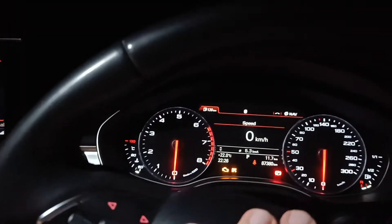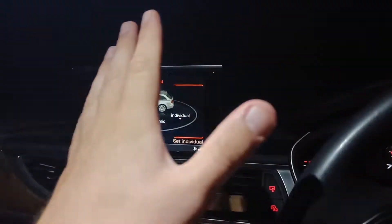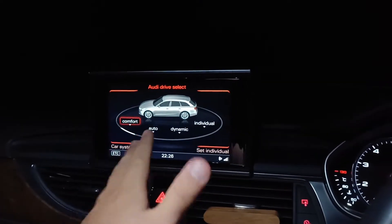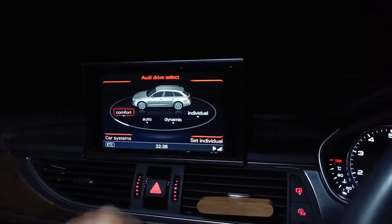I recently bought my first car — it is an Audi A6 2014. In the Japanese market we don't have Efficiency mode from the factory. We have only Comfort, Auto, Dynamic, and Individual.